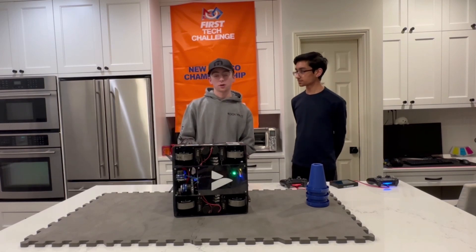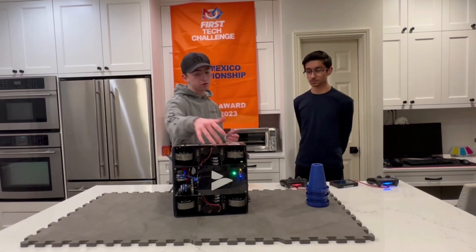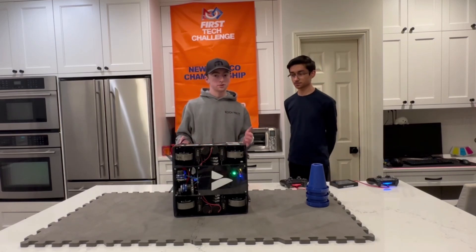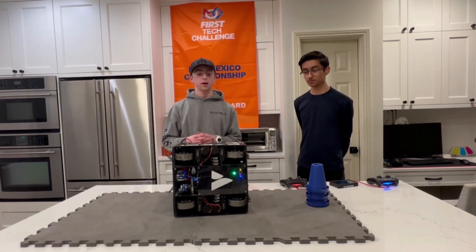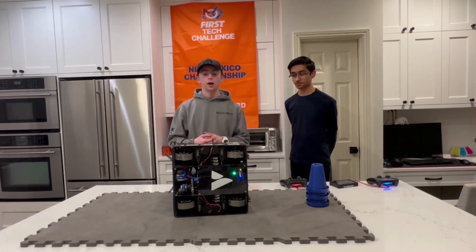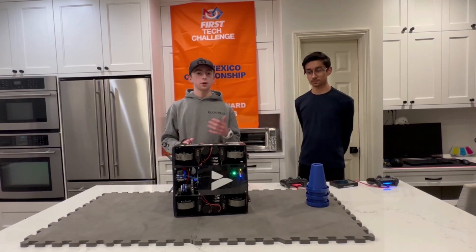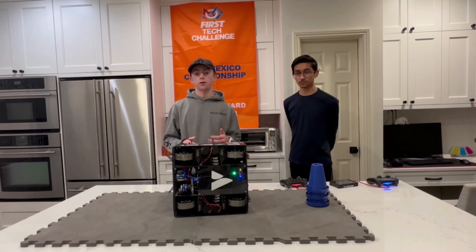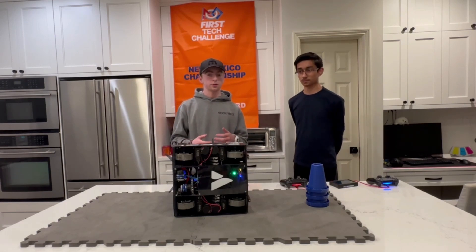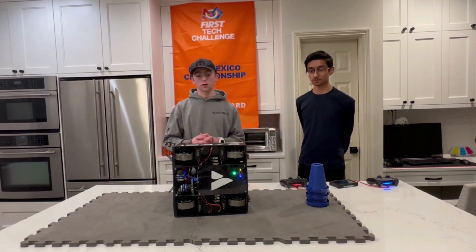Along with this, we also use seven PIDF controllers on the drivetrain. Four of those are dedicated to the modules, and the other three are used on the robot's position. We've taken the two positions from the odometry modules as well as the IMU. The reason we use a PIDF over pure pursuit or Roadrunner is we found it to be a lot more reliable. We originally used a custom pure pursuit implementation, but because a lot of our movements are very linear and we need that high acceleration that swerve gives us, a generic PIDF turned out to be a lot more efficient for us.